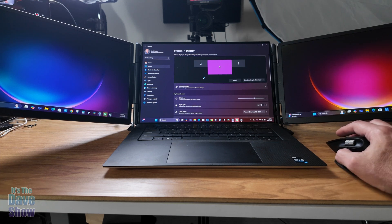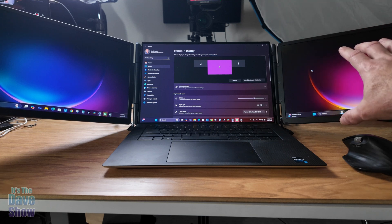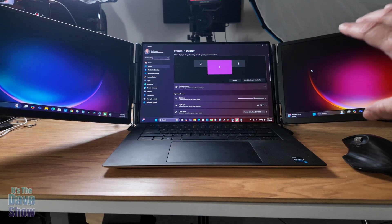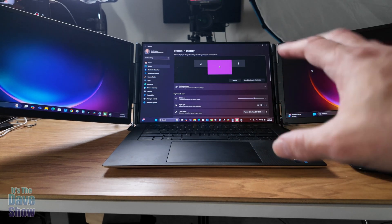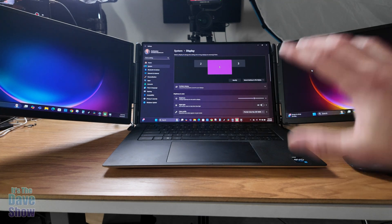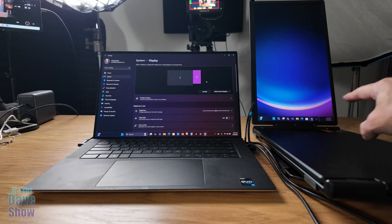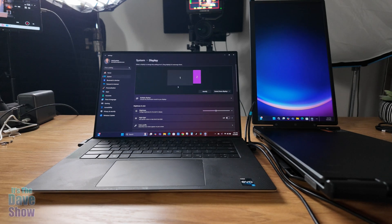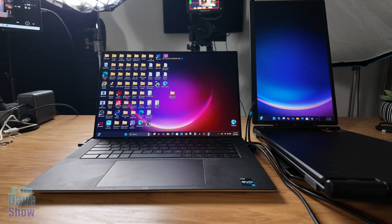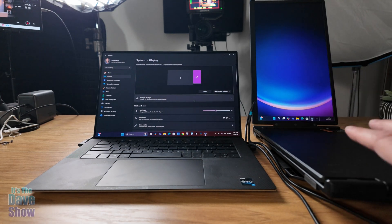You can also do different things with the configuration. You can set it to duplicate mode so the same content shows on both the side screens — useful if you want to show a client something without them seeing your main computer. You can also rotate a screen to vertical orientation, so you could have a vertical screen on one side and a horizontal screen on the other. There are really different configurations available for yourself or for showing other people.